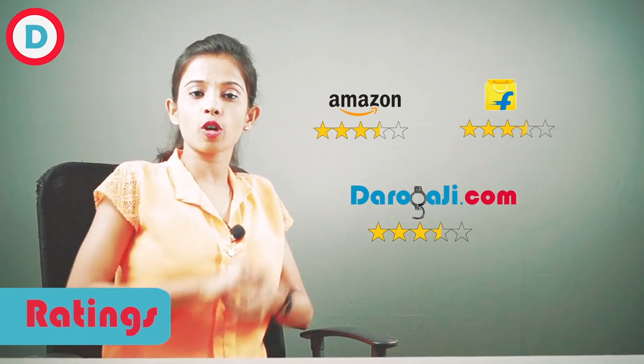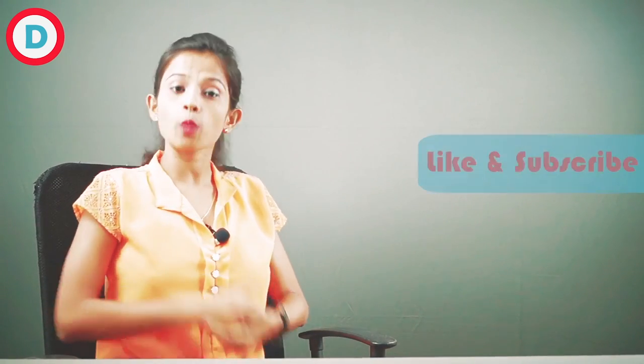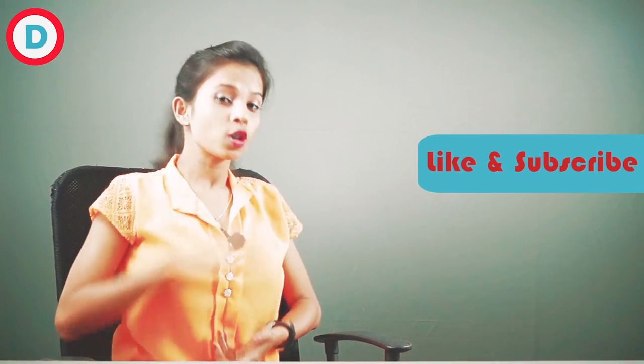That's all for the review of our phone. If you want more details regarding this phone you can see the description box, and if you want to know any service center you can visit Darugaji.com — the link is also given in the description box. I hope you liked this video, so do subscribe and don't forget to give a like. See you soon with a new video and new review. Bye bye.